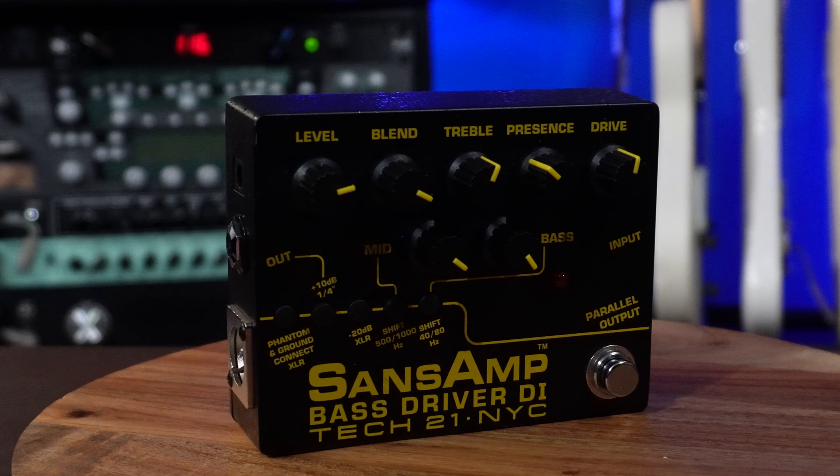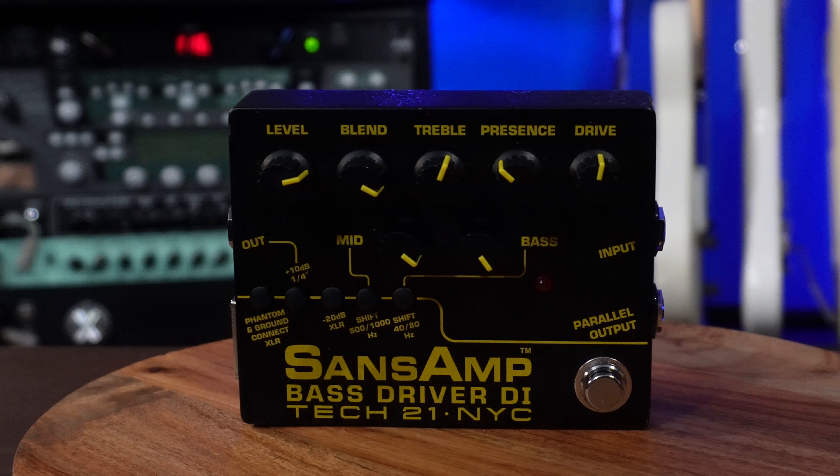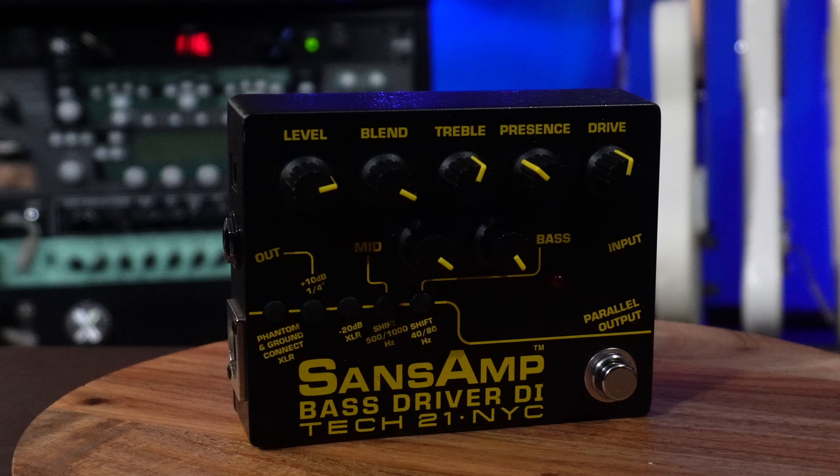Bass players, I haven't forgotten about you — let's start with some drives. Starting with my personal favorite, the Bass Driver by Tech 21. This allowed me to achieve the bass tone I've always been searching for: just that classic, grungy, dirty bass sound. I have others and there's plenty more out there, but there's nothing better than the Bass Driver in my opinion.